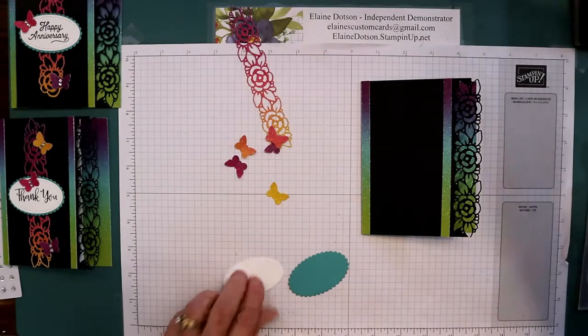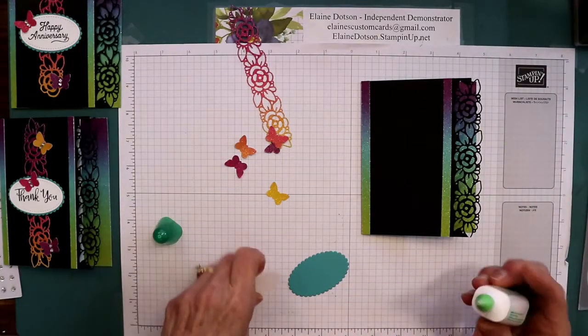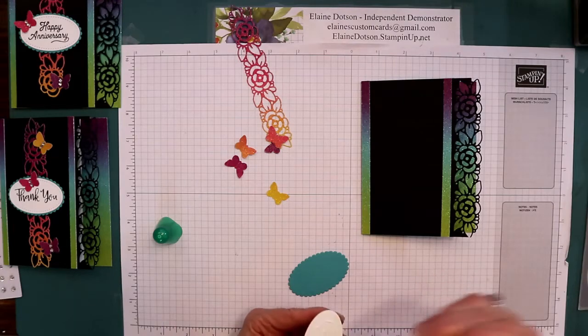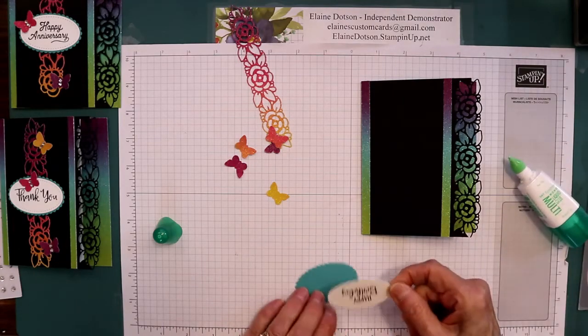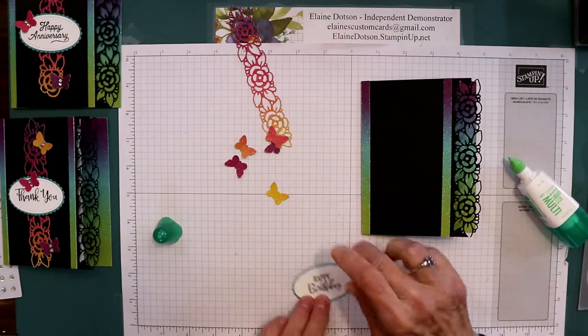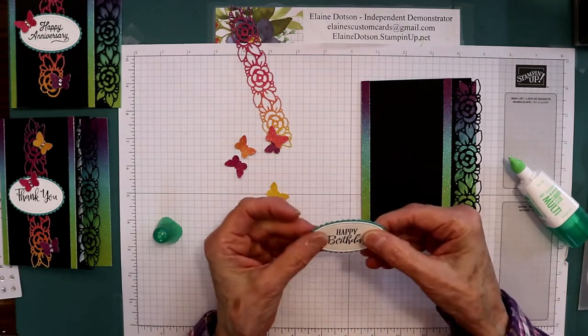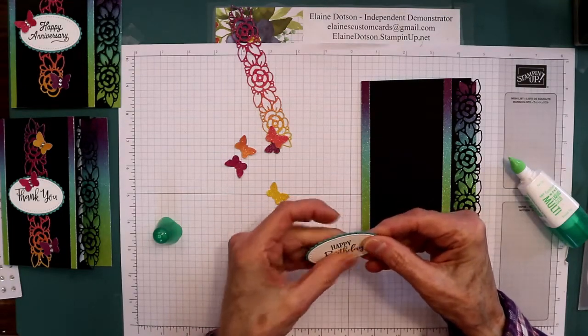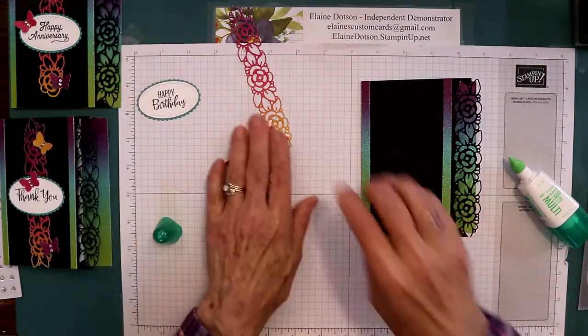We're going to close it and glue this together, and then we're going to set it aside because we're not quite ready to put it on. We're going to center it on our piece of Bermuda Bay, just like so. Okay, set that aside.